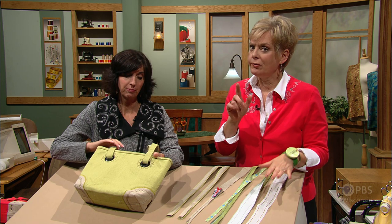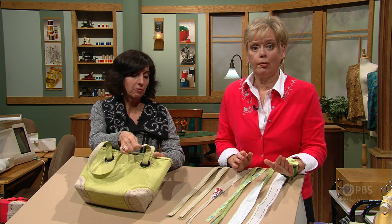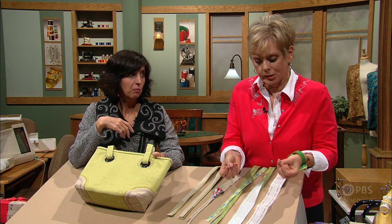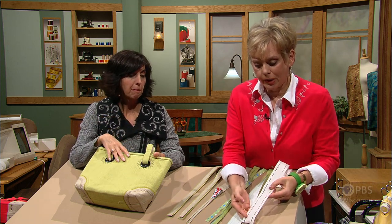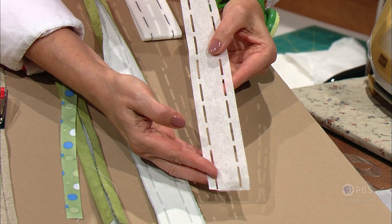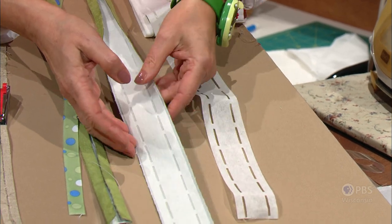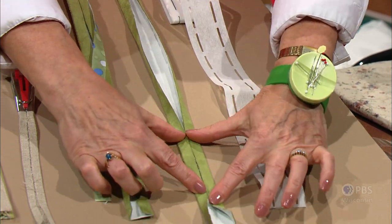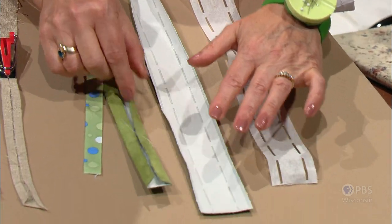We showed you how to attach the lining, and now it's time to talk about straps. The straps are next — easy, but you need some straps with substance. We've used a strap interfacing, perforated — cut a 2-inch strip of fabric, fuse the perforated interfacing on it, and then press along the perforations, as we've done on this sample.